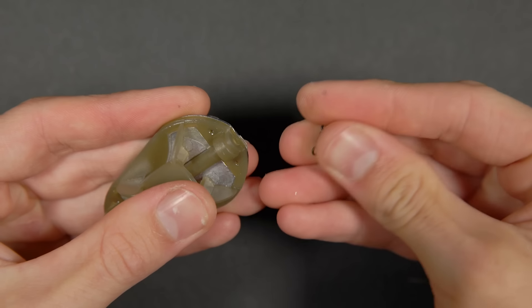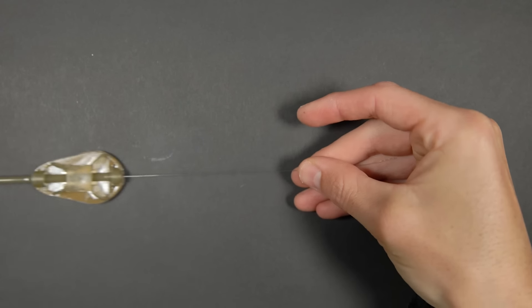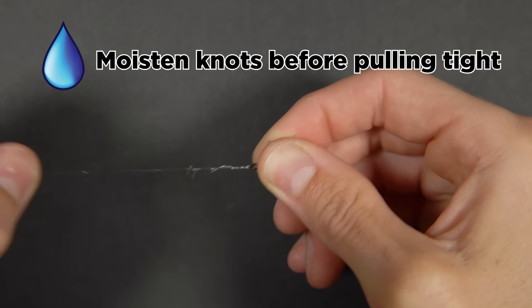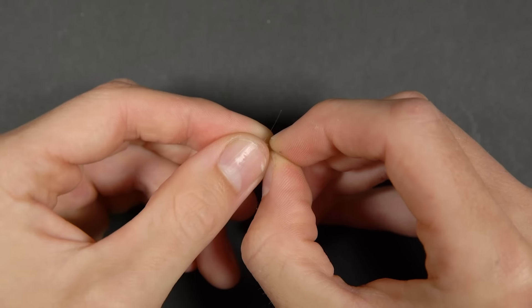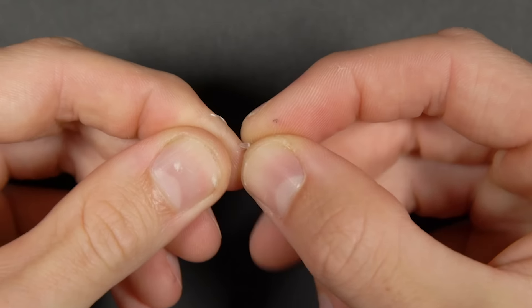Pull the supplied swivel out of the method feeder, then thread your main line through the feeder and tie it to the swivel. We like to use a half blood knot, but a palomar or uni knot will also suffice. Pull the swivel down until it locates neatly inside the feeder. Now take a length of your 5lb monofilament — this will be your hook length. Tie a speed stop onto the end of the line; I like to do this with an overhand loop knot, but a double overhand knot also works.